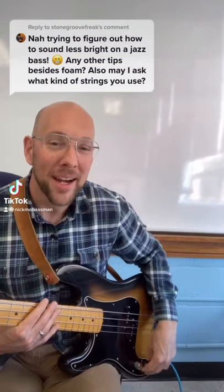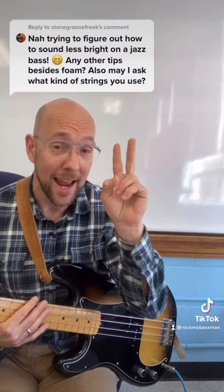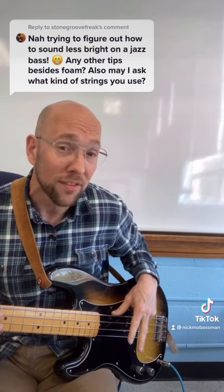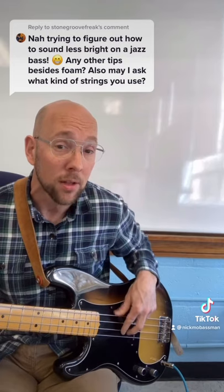How to sound less bright on a jazz bass, or any bass for that matter. First thing is our right hand. We want to play with more flesh and less force. Play through the string, not on top of it — that sounds brittle. Play through the string.